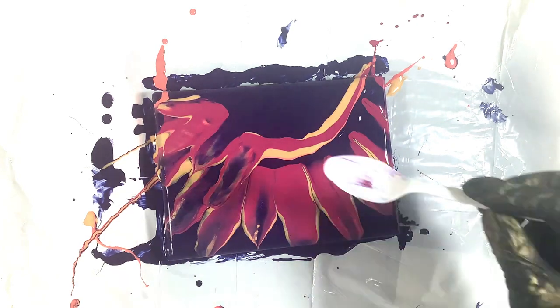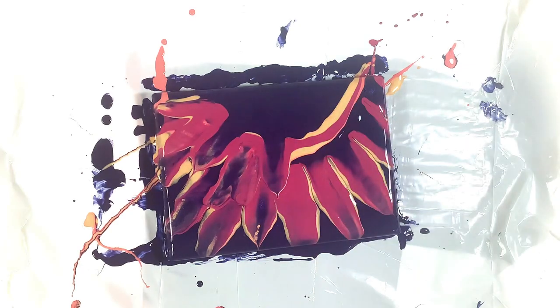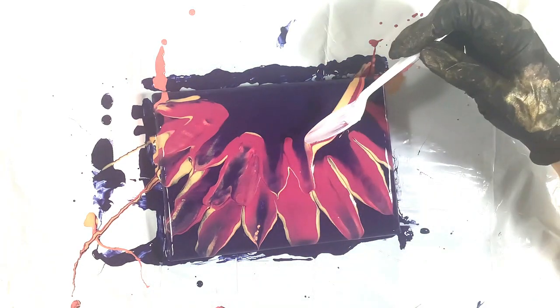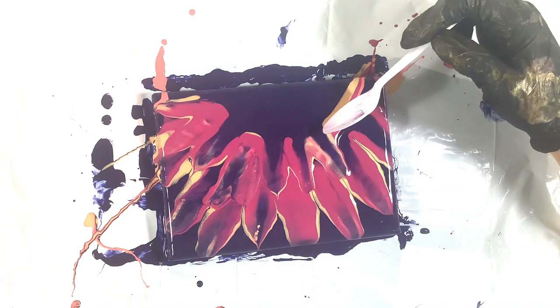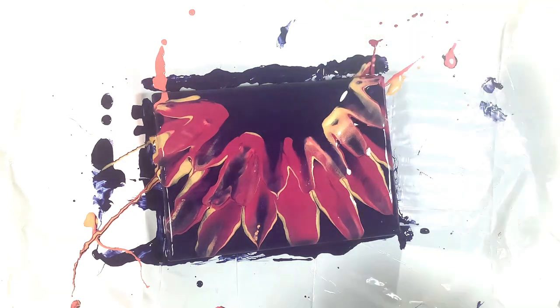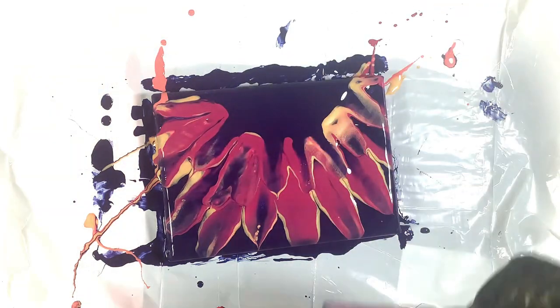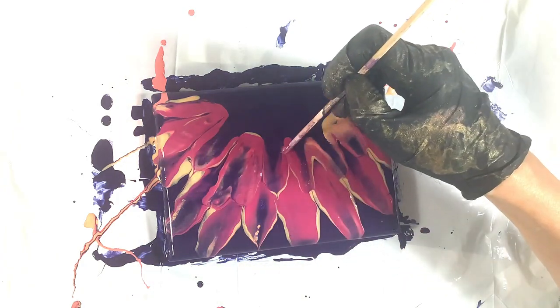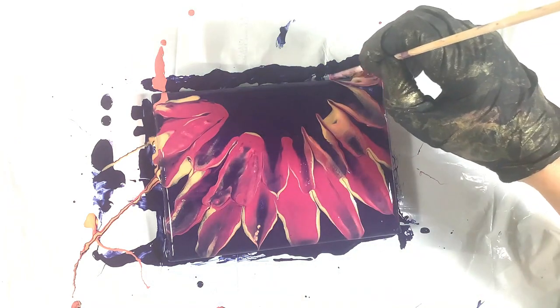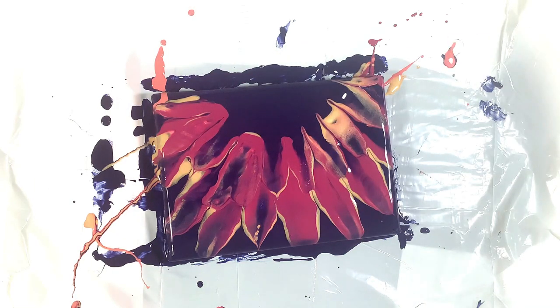Honestly, with most of the fluid art techniques out there, there was only one that I got a pretty decent result from the very first time I tried it — everything else took many more attempts. And even that one technique I did well right out of the gate, I recently tried it again after a while away and really didn't do a good job — I was quite disappointed. So it just goes to show we need to practice and stay in practice.